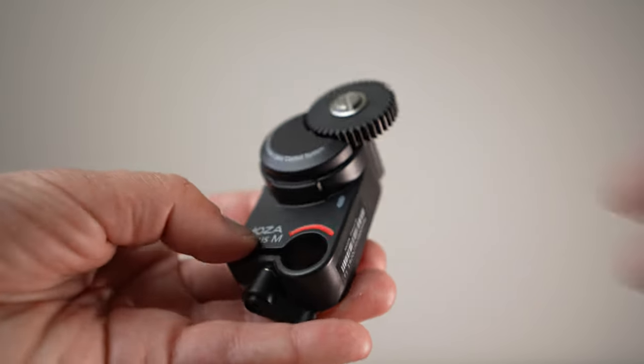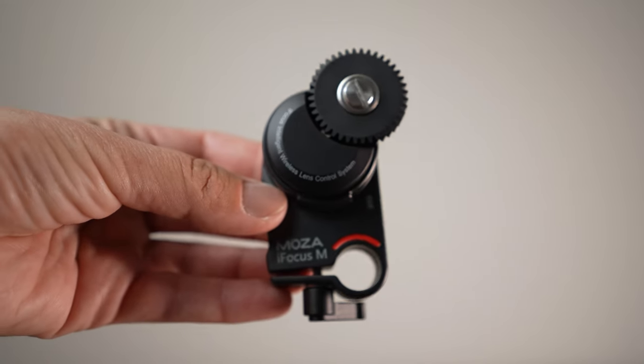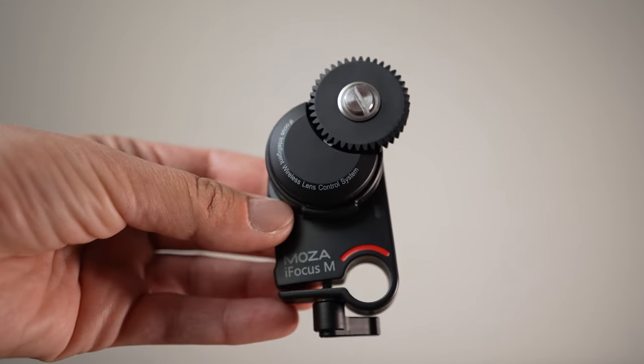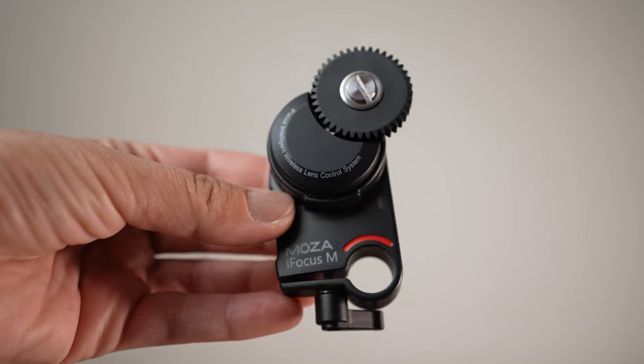You can also get the Moza Eye focus accessory, which will help you control focus, focus shift duration, focal length, zoom, and zoom duration, which can be preset from starting to ending point.